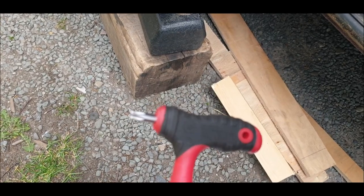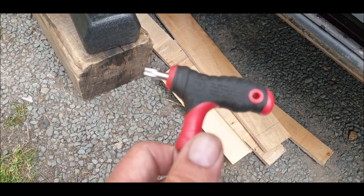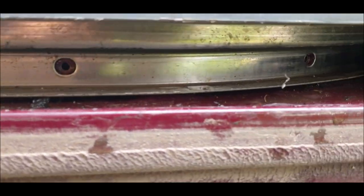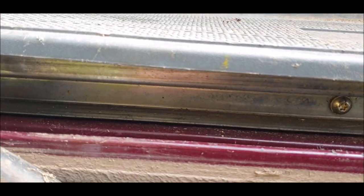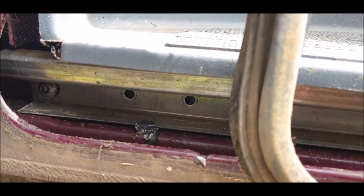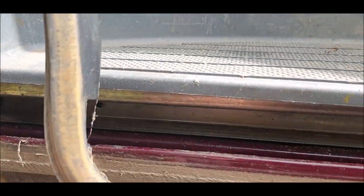For that I'm using a T30 - there you go, T30. I'm going to take everyone out. I have even looked on YouTube and I couldn't find anything, so I'm just going to do it myself. I'll do all the rails - I've taken the rubber off as you can see.